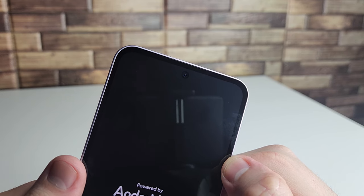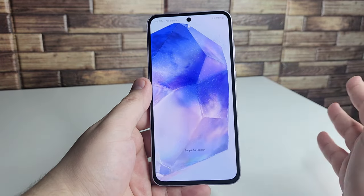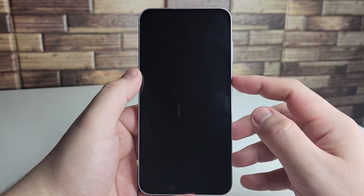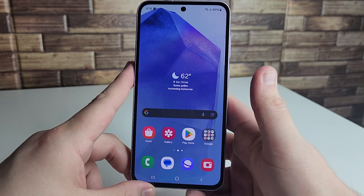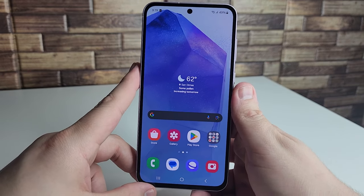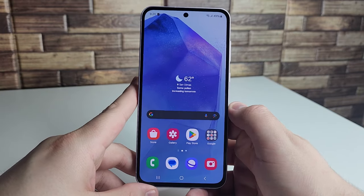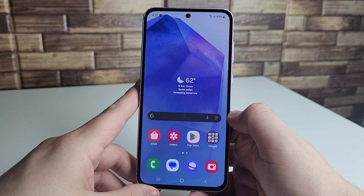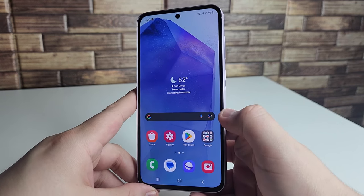The front camera supports 4K at 30fps and 1080p at 30 or 60fps. There's no headphone jack, but Bluetooth 5.3 is included. The in-display fingerprint sensor is quick and responsive. The display is very vivid and punchy — a Super AMOLED panel with 120Hz refresh rate and HDR10+ support.